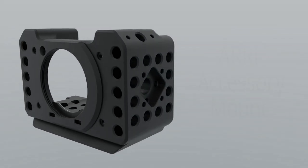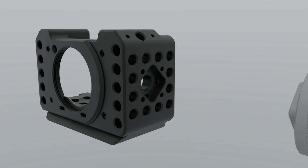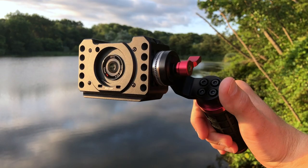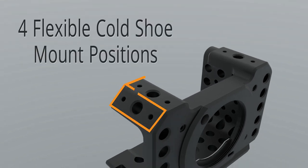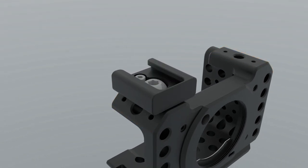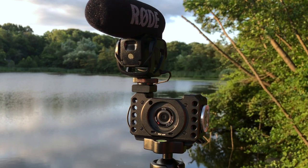On the left side is an ARRI accessory mount with a pre-installed ARRI rosette for attaching a handle or other gear. Along the top are four possible positions for attaching a flexible cold shoe mount, perfect for a light or a microphone.